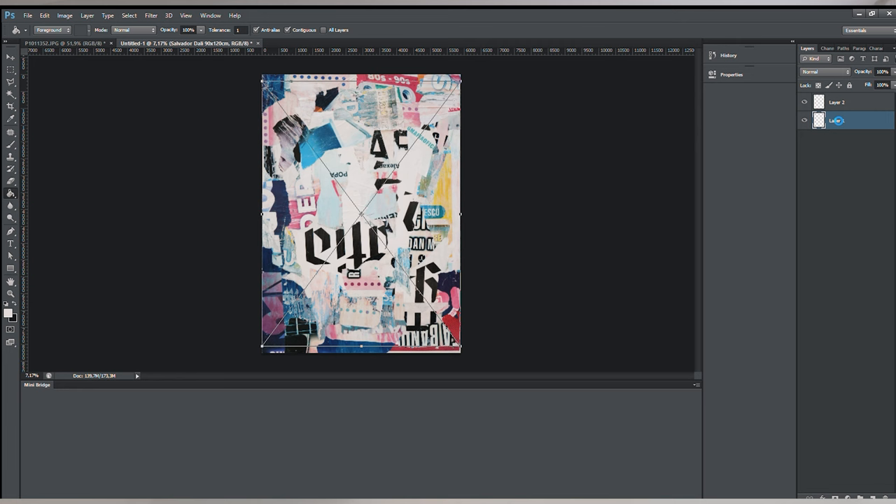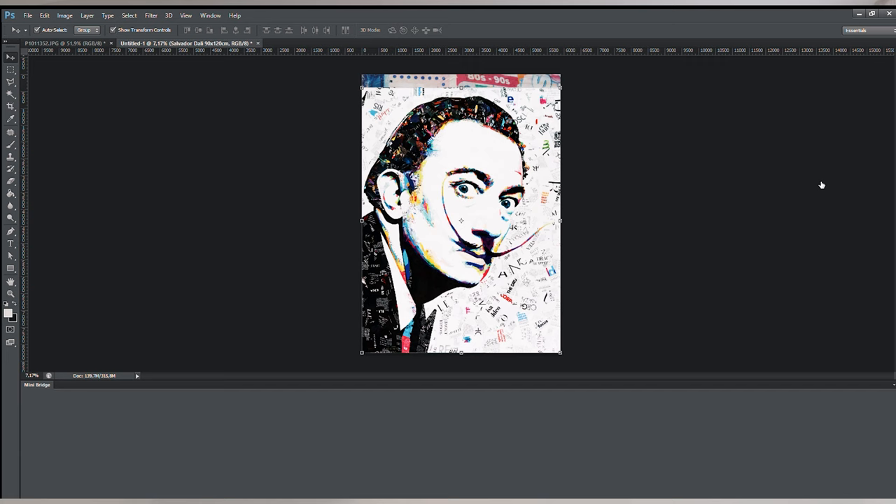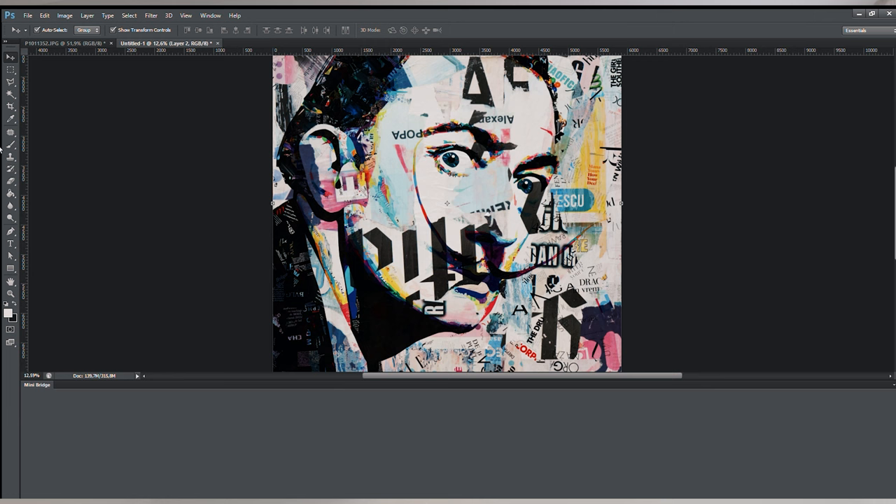Now I will drop the Dali portrait — it's a collage like I previously did — drop it over here. Now I will rasterize this layer, then I will use the blending mode with multiply. It's already looking good, but there's too much text on his face, so I will need to cut a little bit of this text over his face. I will use the opacity at only 30%.